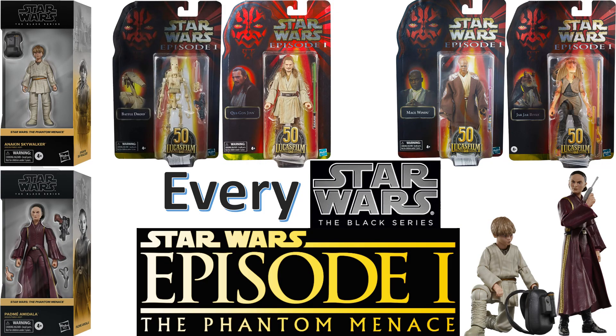What's up you guys, it's ZachJackDan back with another Every Hasbro video. This time we're talking about Every Hasbro Star Wars Black Series Episode 1, The Phantom Menace figure. These are 6-inch scale, so let's go.